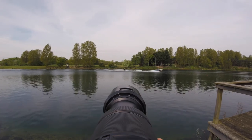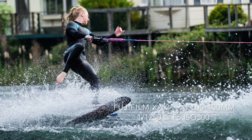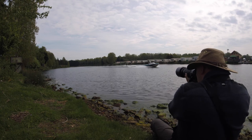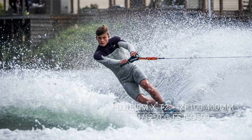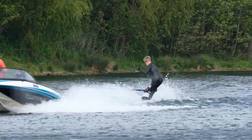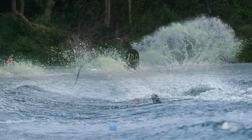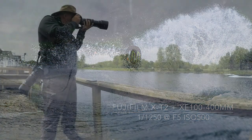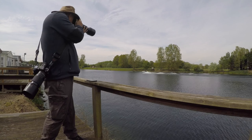As an alternative, I used a slower shutter speed to give a sense of movement in some of the final images. From most locations around the lake, I was able to shoot at eye level with the competitors either from the side or head on.